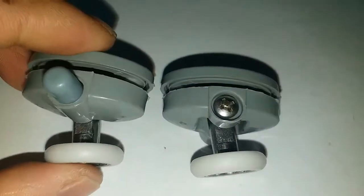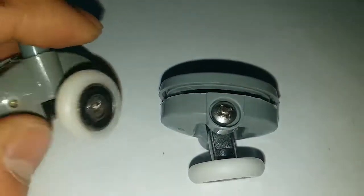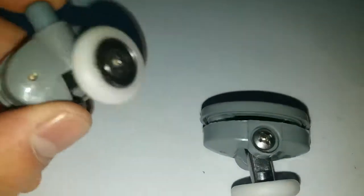Basically, they are plastic shower wheels, and we have a spring loaded inside.